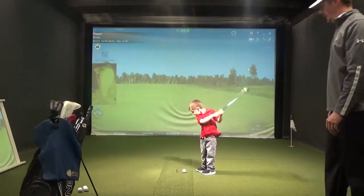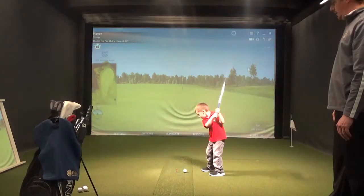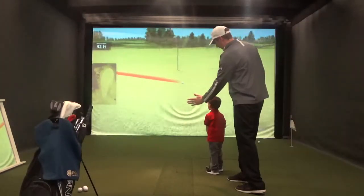Go ahead and hit one, Ryan. Good swing. Nice. Nice shot. Nice shot. High five, dude.